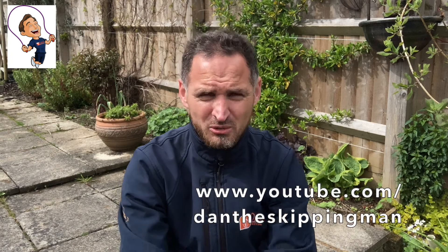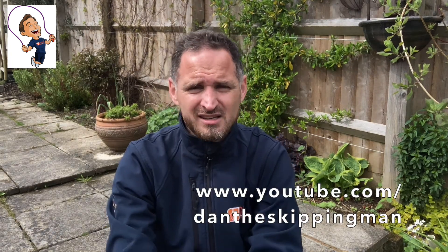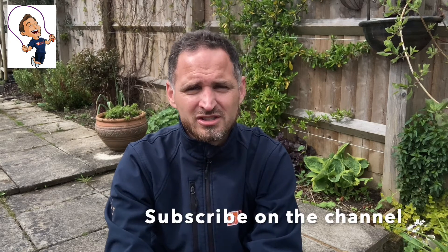We know our YouTube channel has a wealth of resources, but we also know it can be daunting to people coming across it for the first time where they might not know where to start. So the idea is each Monday I will release a video on our YouTube channel. You can subscribe to that, which will allow notifications to pop up in your inbox every week when we release the video, and it means you can then follow the videos each week as we go.